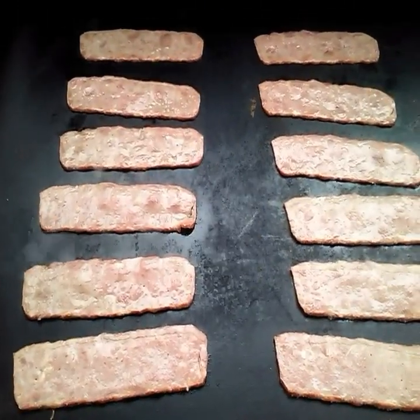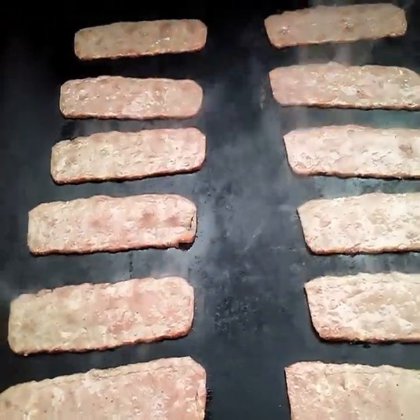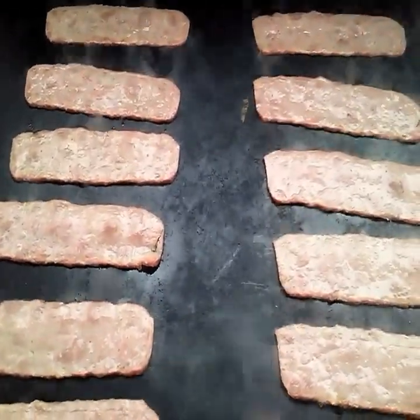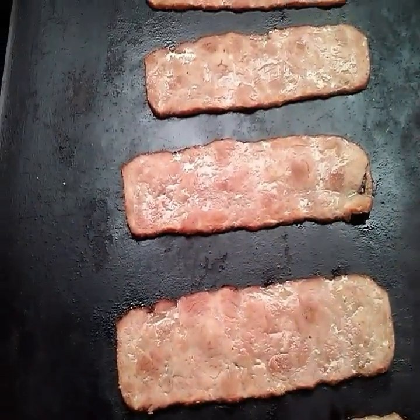Venison bacon. That's some good eating. Let's get it going. Venison bacon going.